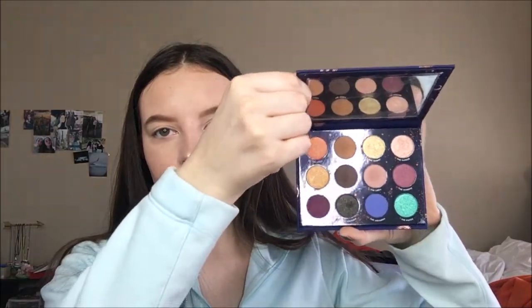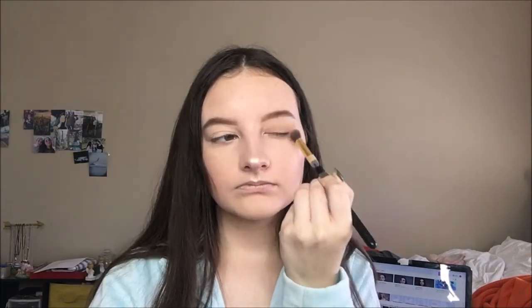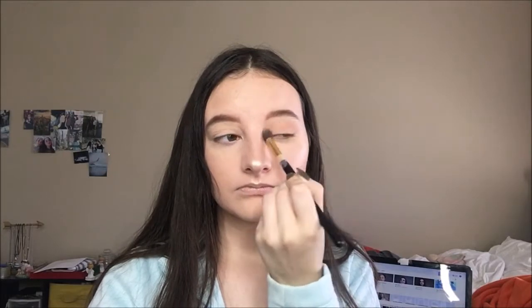Then I'm taking the Zodiac palette and we're going to start on the eyes. I'm going into the shade Libra, and with a fluffy crease brush, I'm just putting this everywhere on the eyes, not being too precise about this. This is literally going everywhere.